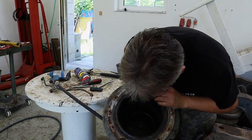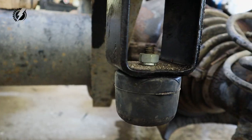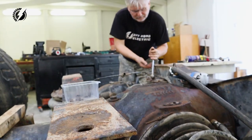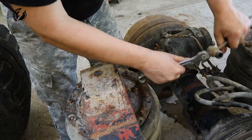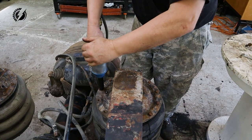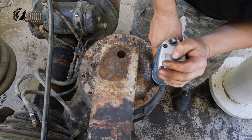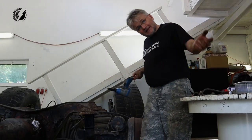Again, it looks really in good shape from the inside. And the last one!